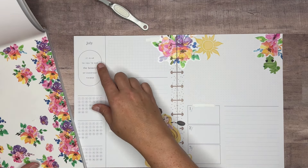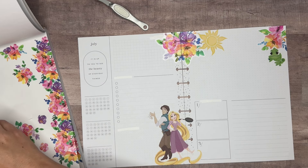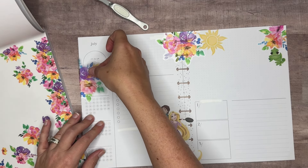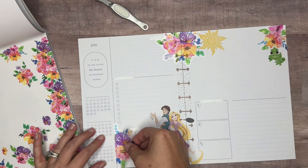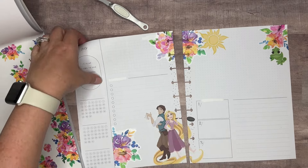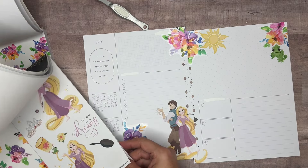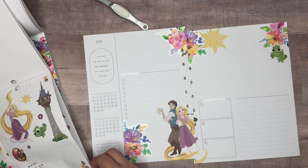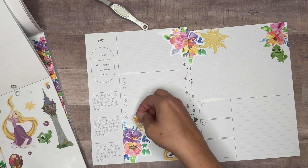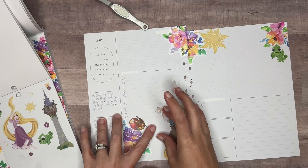Let's grab some more florals for over here. Sometimes I cover it up. Let's see what it would look like if we covered it up with this. What if we put these down here? I don't really need this section since I added that new release calendar, so we're going to put that there. And then maybe add something else from the Disney sticker book — we'll put the little lantern to help cover up some of that white out. Actually, let's do the little paint palette because that'll help cover it up a little bit better.